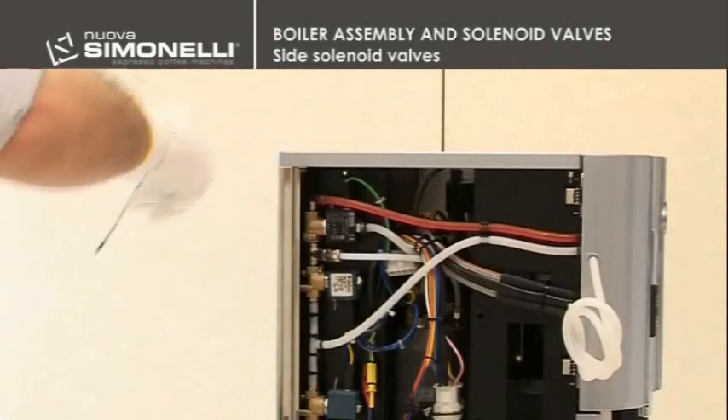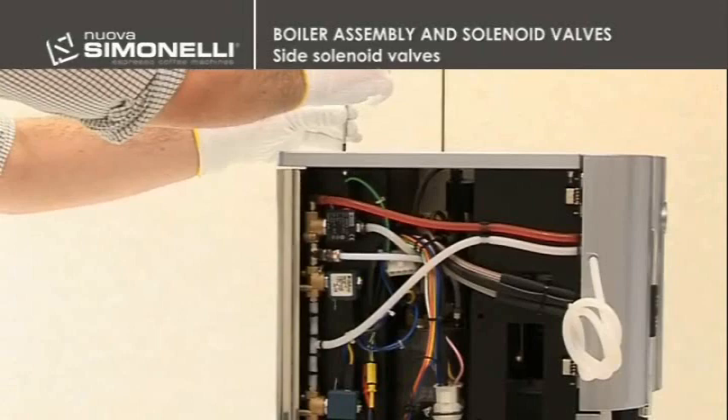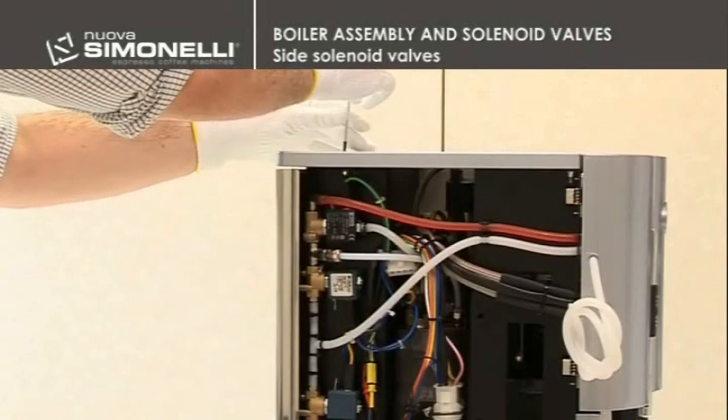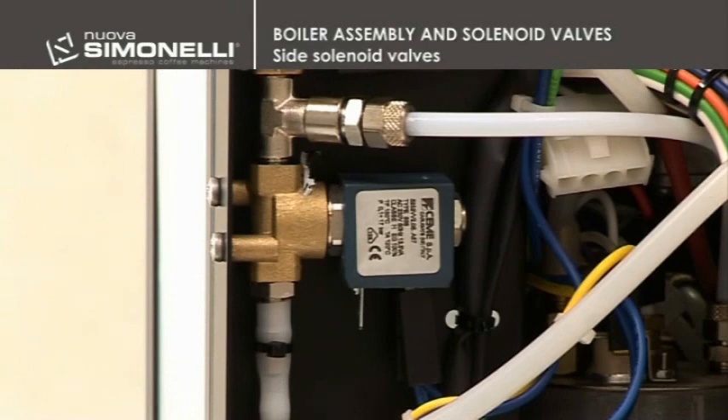To remove one of the solenoid valves, it is necessary to loosen the rear panel of the machine by unscrewing the 3mm screws. In order to remove the solenoid valve, it is necessary to disconnect the inlet and outlet tubes, the electrical connections, and then the rear screws.